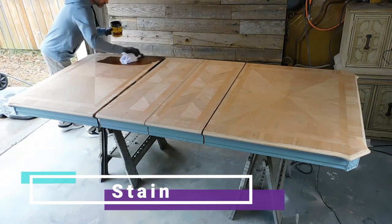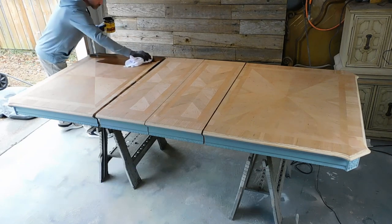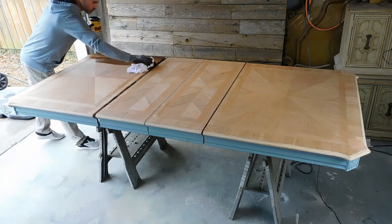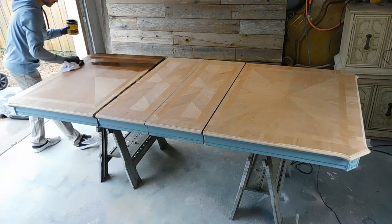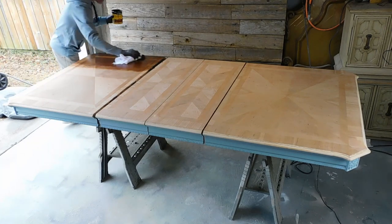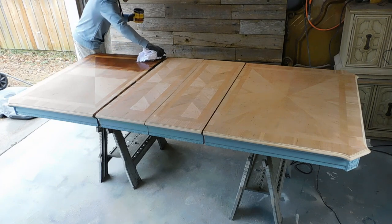Next we'll apply the stain to this table. We used Minwax Provincial Stain on this tabletop. Just apply it according to the directions — always apply it in the direction of the grain first, then let it sit for about two to three minutes and wipe it back off.